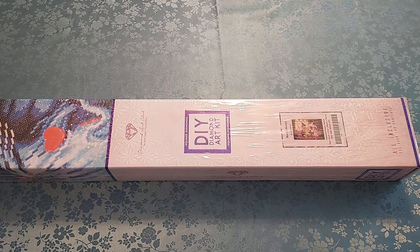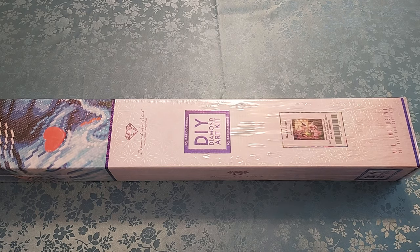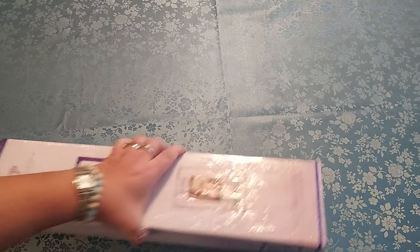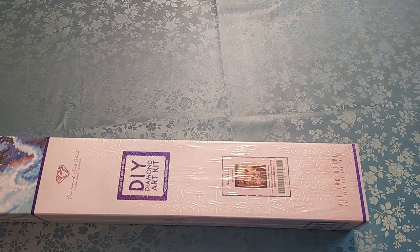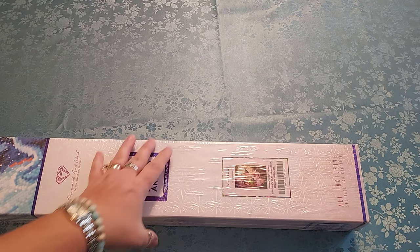Hello everyone, welcome to my channel. My name is Liz, thank you for stopping by. I have another Diamond Art Club unboxing for you. This one is Rose Library by Ivy Doll Amore. I happened to get this — it was very popular. I didn't realize it was as popular as it was; it sold really quick, but I did get it.